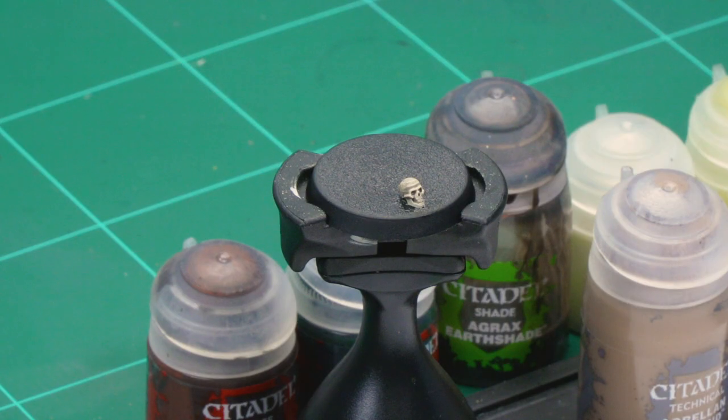You'll also notice we've got a skull attached to our base here. This came from the Citadel Skulls pack, which I painted up and attached onto the base.